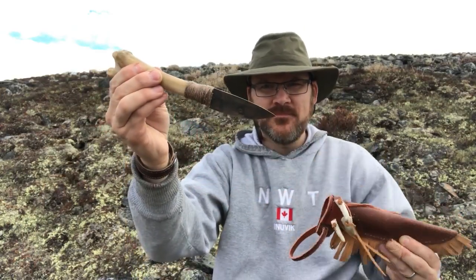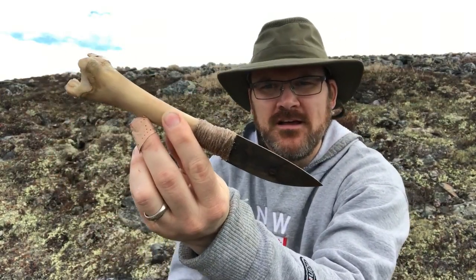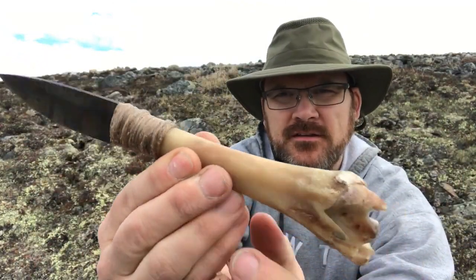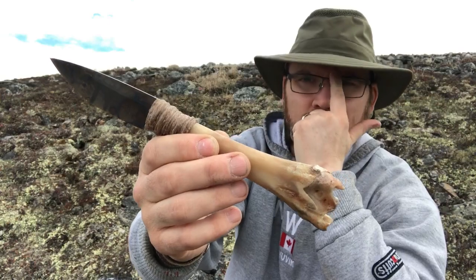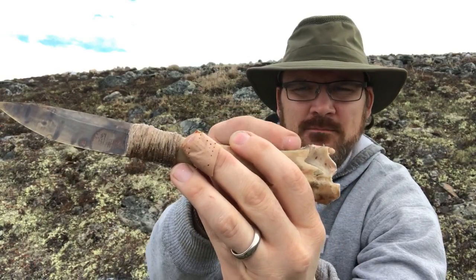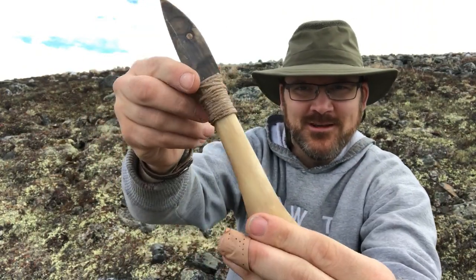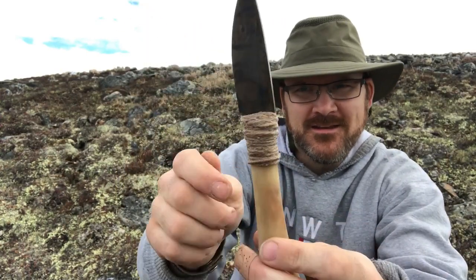Caribou leg bone right here. I've had this bone sitting around for a long time — it wasn't cured the best; it was boiled and then I picked it and let it sit for a long time, picking it more and more so it doesn't stink. It actually smells kind of like a nice caribou roast. The blade goes into the bone — it's a hidden tang — going in about to there. I took some jute twine and just wrapped it round and round.